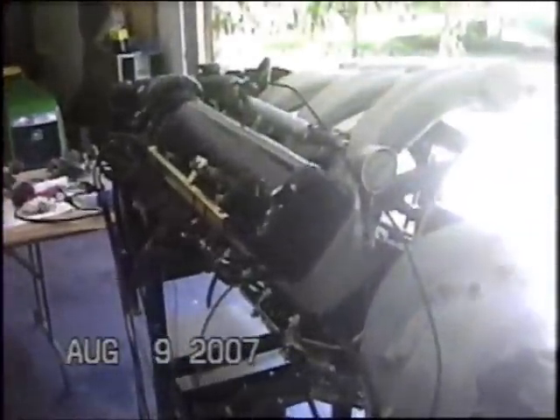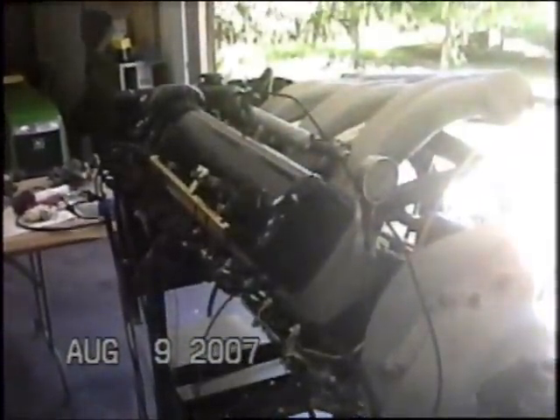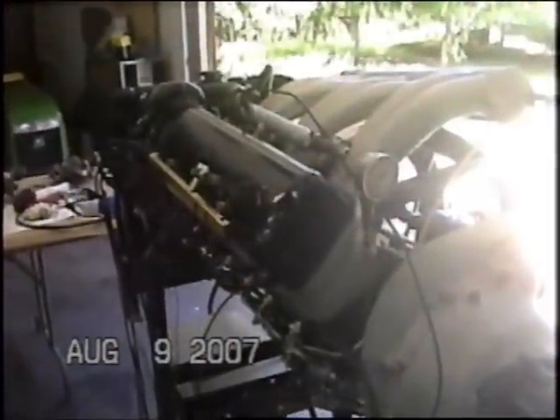And the fabulous 300 SL engine. Let's take a quick tour. 180 cubic inches, 250 horsepower — not bad for 1957.